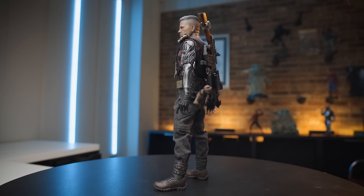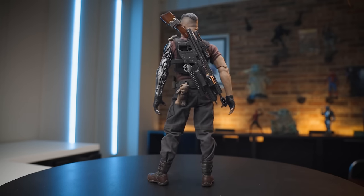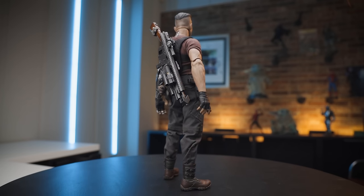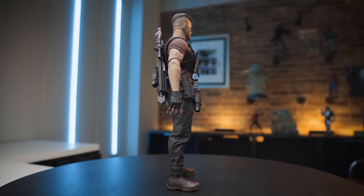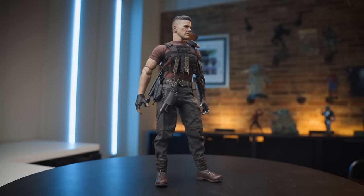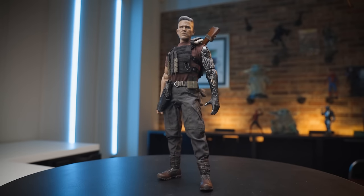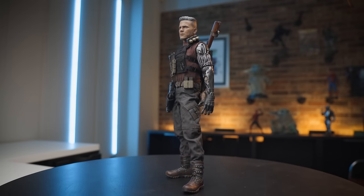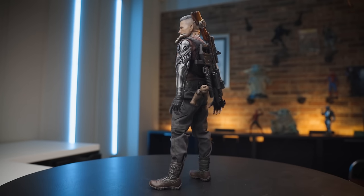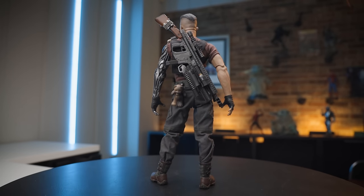It looks quite good, and the presence — even without the poncho and without him even holding any weapons — is actually pretty cool. It comes with a different array of hands which is nice: some regular hands, some articulated hands, that kind of stuff you would expect. I think the proportions are good. I don't think the body's too small — I think it's just fine. I do think the head sculpt is a little soft again, based on other offerings we've had from Hot Toys.